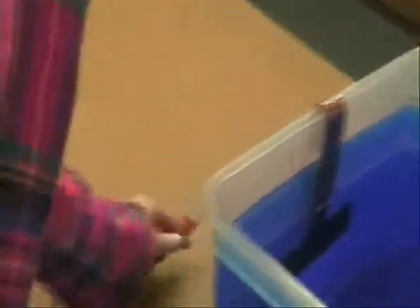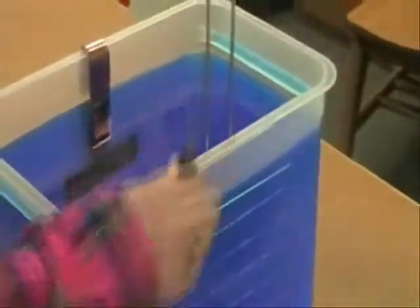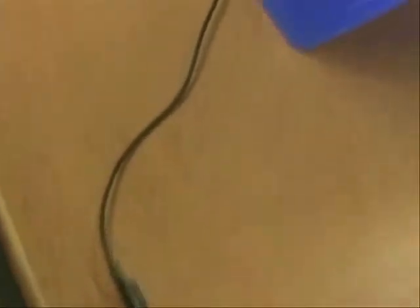When the desired time is up, the transformer is turned off then unplugged. Carefully remove the alligator clips from both the plate and the grid. The copper plate can be removed and gently rinsed with water to remove any residual copper sulfate.